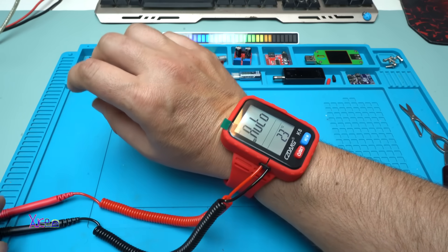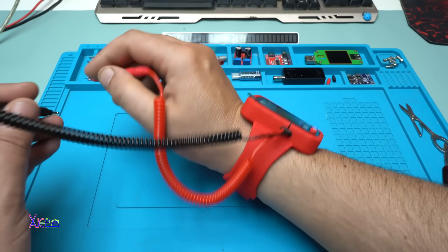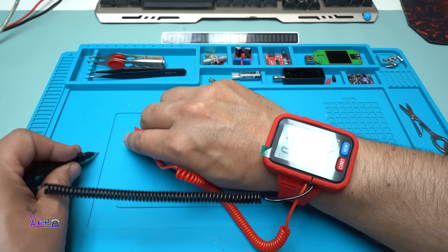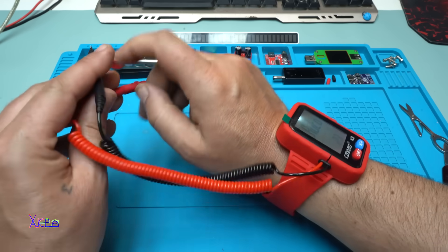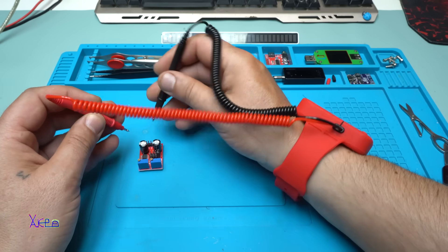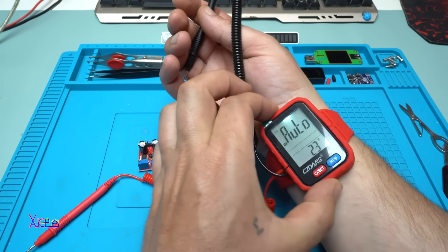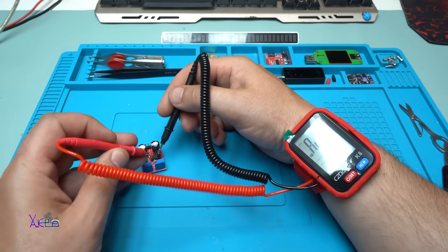But the big question is: how do you operate it while wearing it? Like this — touching something and seeing the measurements. You need to rotate it a little bit like this, or maybe here — a little bit more — and this is nice.